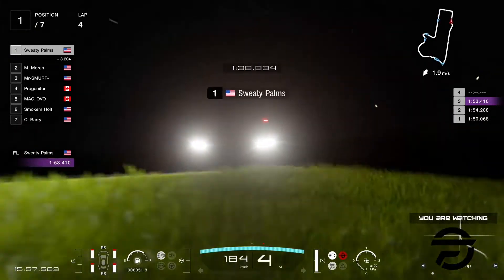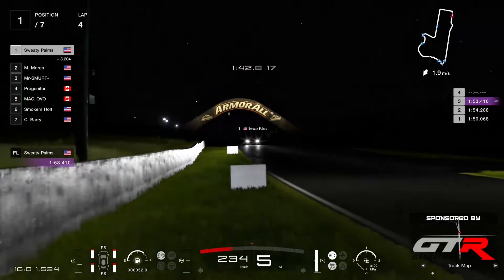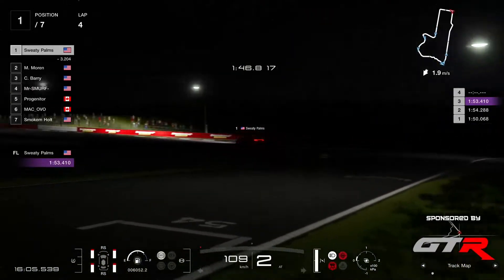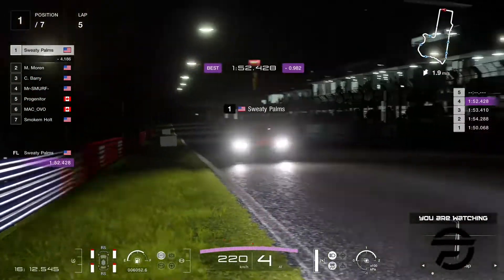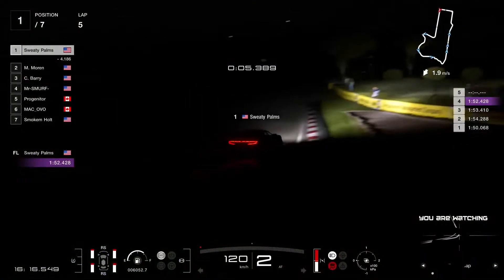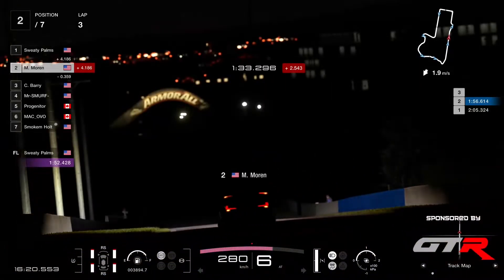He's probably going to get into the 52s there. King Yak says this is a hard track already at night — yeah, it's not for everyone. You're lucky that you're missing out on this one. 52.4! Sweaty Palms is flying — Moran coming down the chase now.